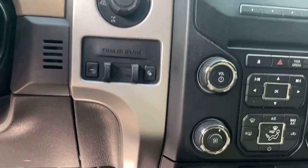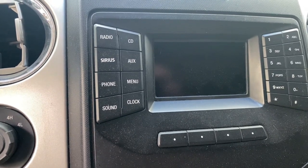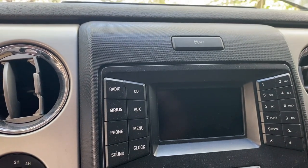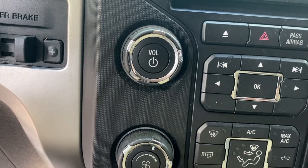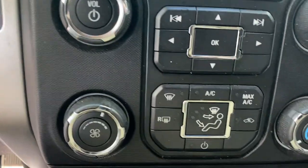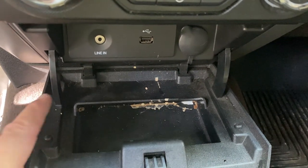Tachometer, speedometer — very nice. Trailer brake control, four-wheel drive control, a tiny infotainment center, traction control off in case you wanted to do burnouts. This is for your radio — it's got navigation too, that's right. And then your climate control — it's got the SYNC system in it. A very dirty tray here with your line-in and USB.